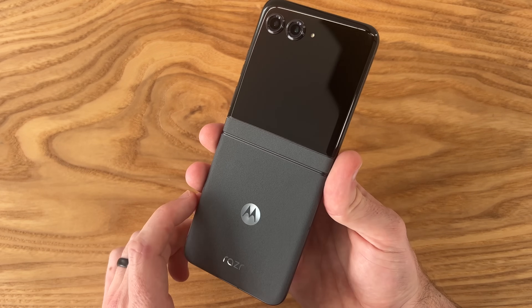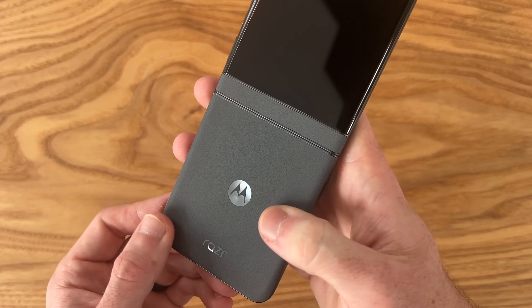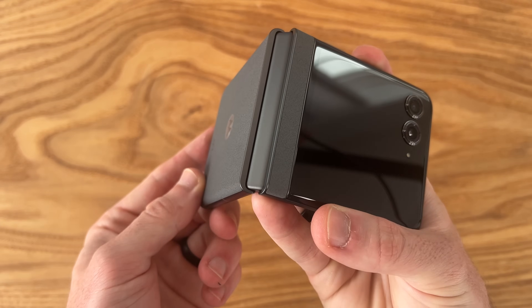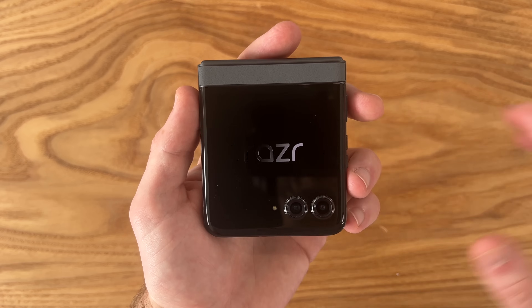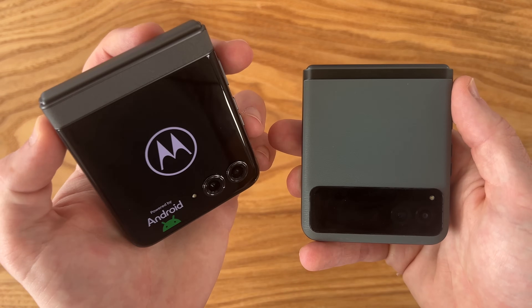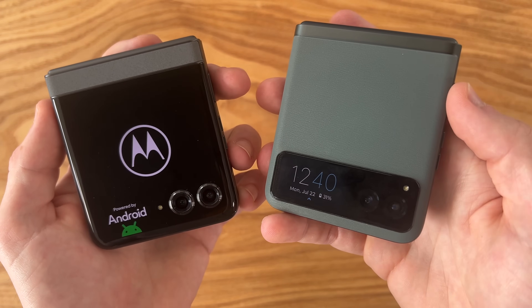First impressions immediately out of the packaging — we have a really nice smooth eco-leather on the back, and some of it transfers over to the front side of the phone as well. The most noticeable change on this 2024 version is a much more usable outer display, coming in at 3.6 inches, compared to just a 1.5-inch screen on last year's model.